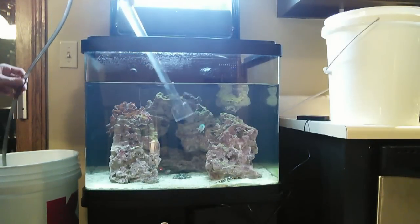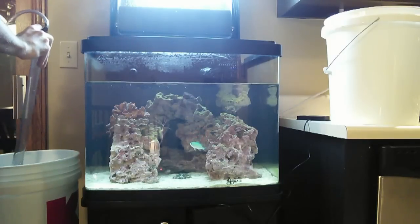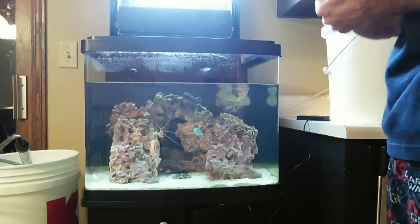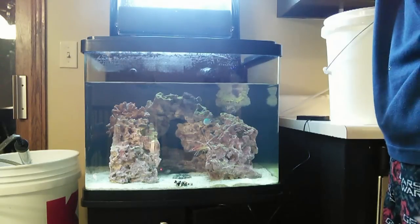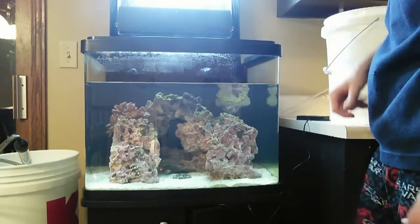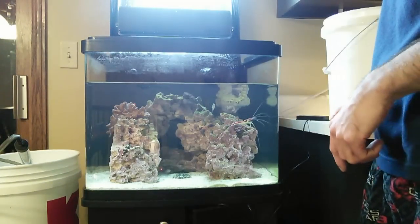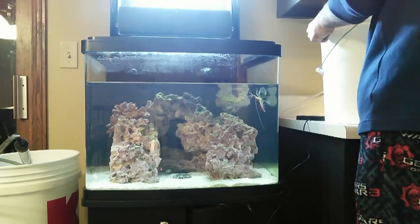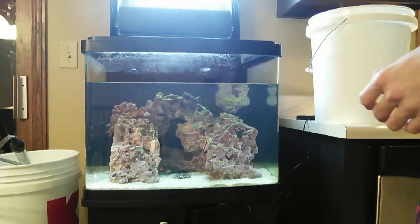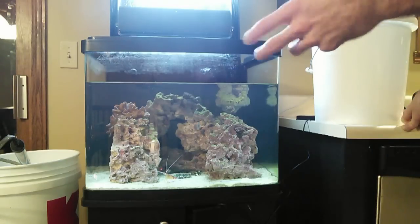Okay, so we've definitely removed enough water. Now there's not a whole lot that's really difficult to do at this point. I always like to change my filter poly floss whenever I do a water change, but since I just changed it a day or two ago I'll take a look at it — if it looks bad I'm going to change it anyway. Now a really crucial part of doing the water change is the water that you put back into the tank. You have to make sure you have salt water — you can't just put distilled water back in there.